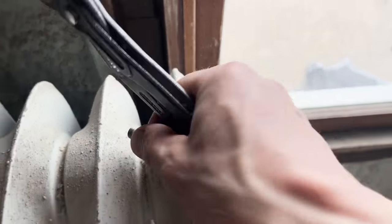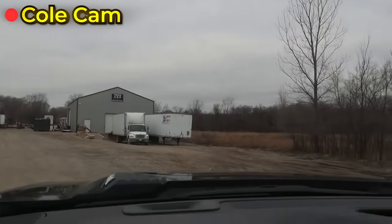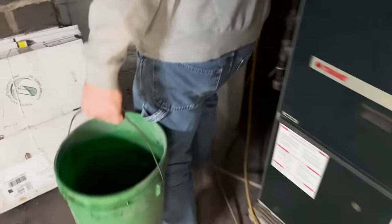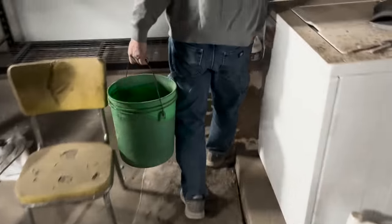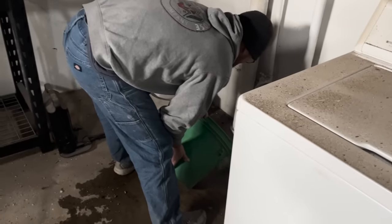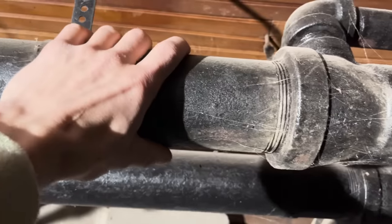To ensure we drain everything out of the system, we crack open every single radiator on top so we make sure everything drains. Welcome to the insulation place — looks like they're getting a delivery. It's 74 gallons so far, and I could still hear water bubbling in the radiators on the first floor. The water is getting really dirty now — we're down to the nasty. If we really think about it, these pipes will hold a lot of water.